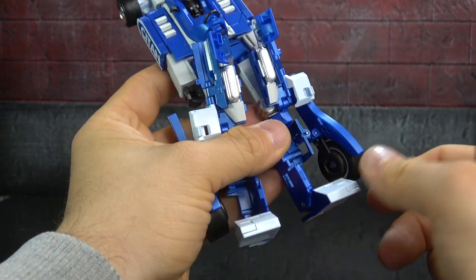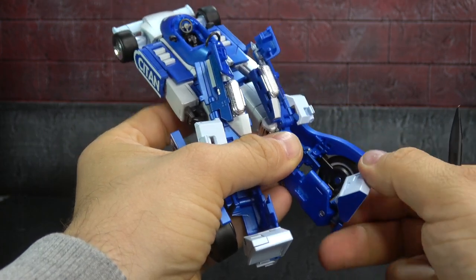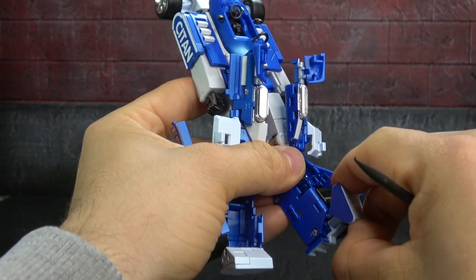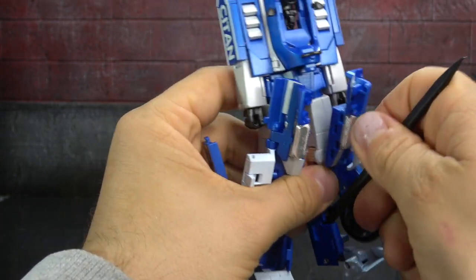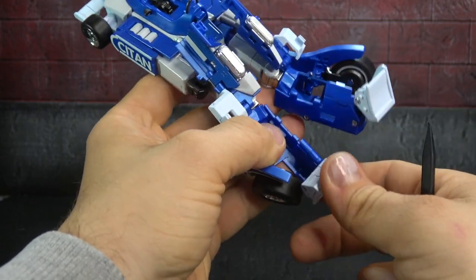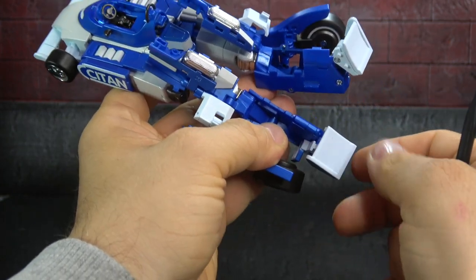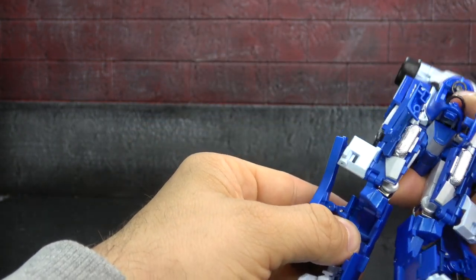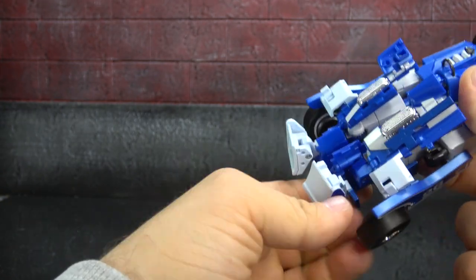The video instructions say to fold that piece in, then rotate the toes up, rotate them in, rotate them down, and then rotate the panel back up. Same on the other side — panel in, rotate in, toes up, rotate in, toes down.